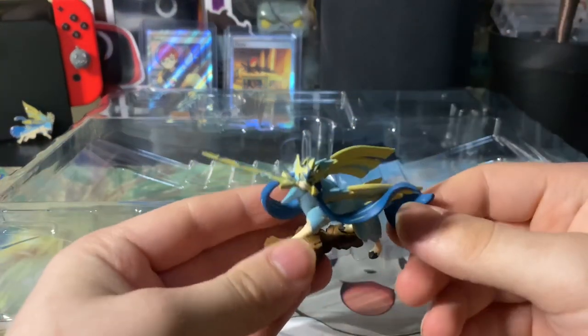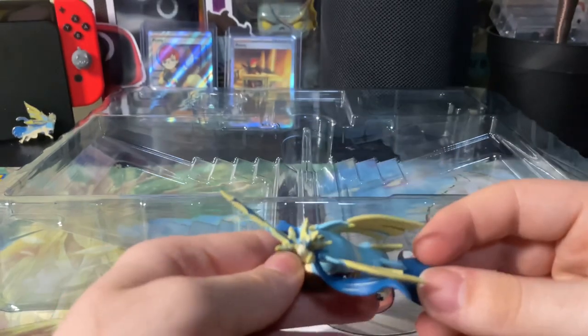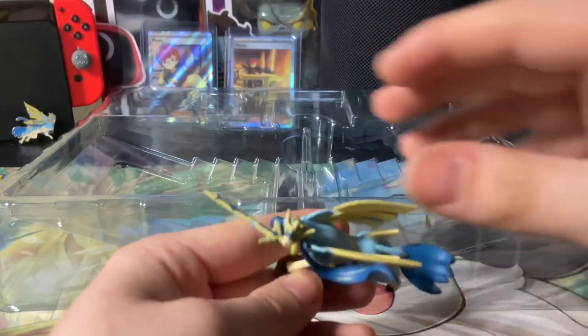Got it in a sleeve and a protective hard case. The centering actually looks pretty good on this — doesn't look too bad for a promo card, looks really nice. And we do get this pin, which I really like. I really like the pins they've been doing, and I really like the texture on the back — they're really nice enamel pins.